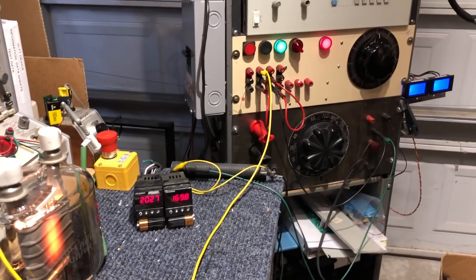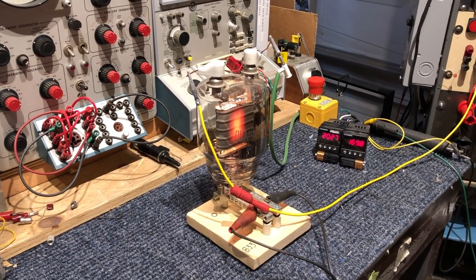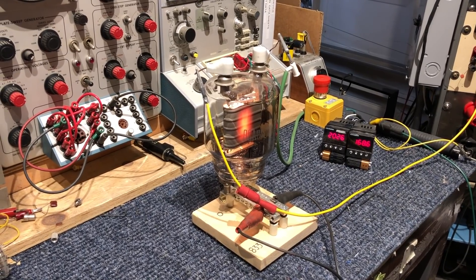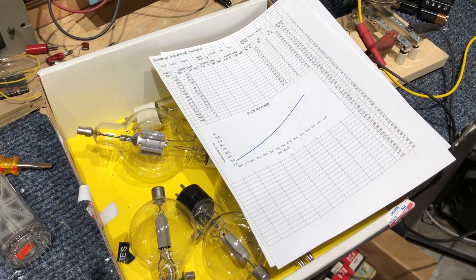That's how you run big tubes. Get a couple of them, make your stereo amp. You measure the gain and all that stuff. When I'm running it normally, this all gets hooked up to the computer and I do charts and make plate curves.